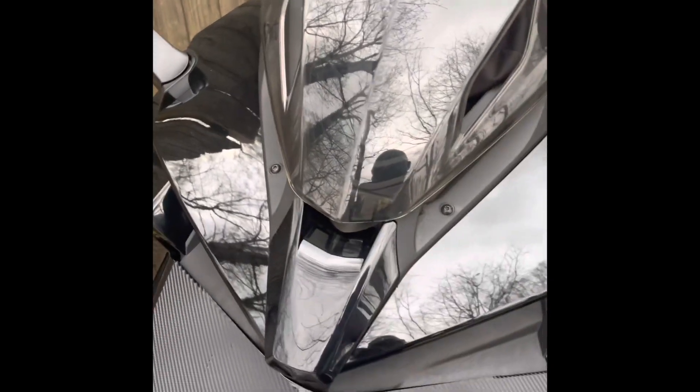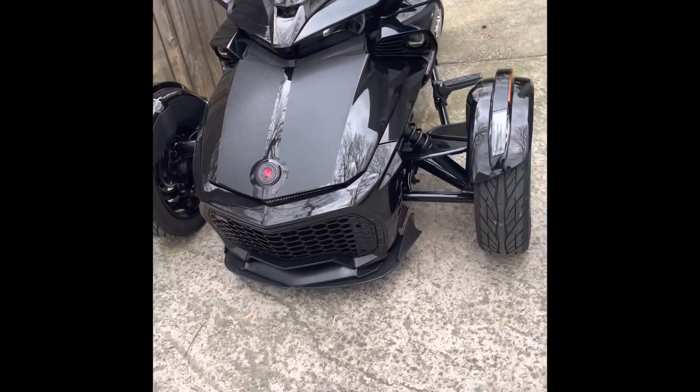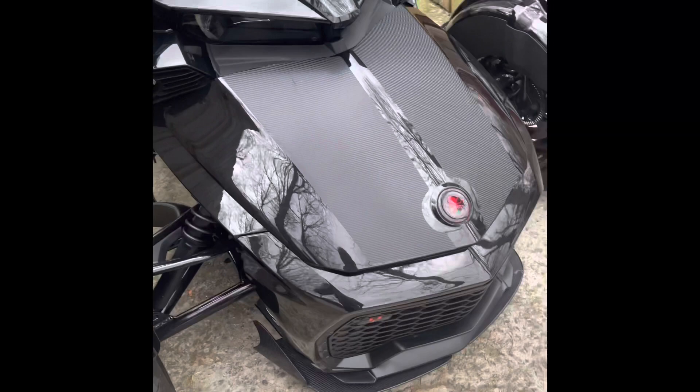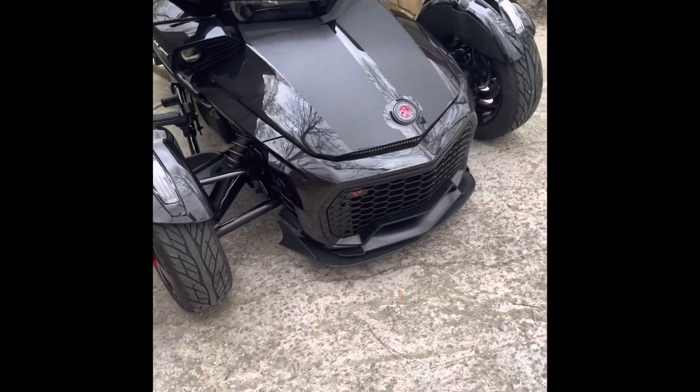I just have to be in the right mindset. I'm heading to Florida for spring break and I'll deal with that when I get back. But anyway, holler at your boy — tell me what you think. What else should I do to this bike?